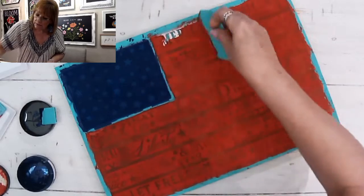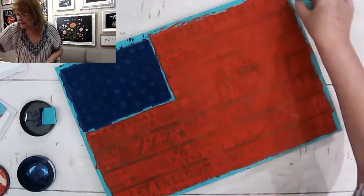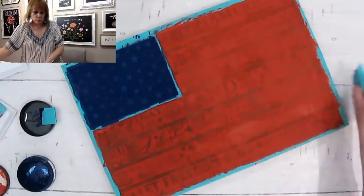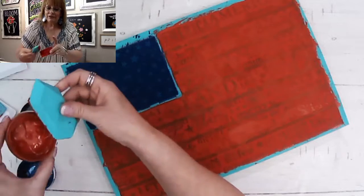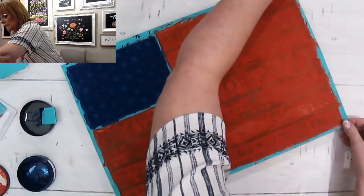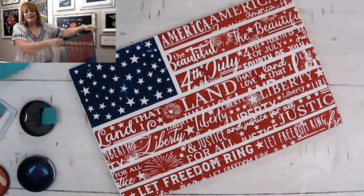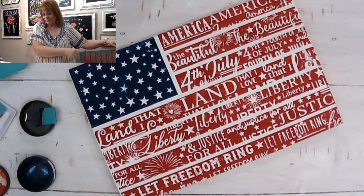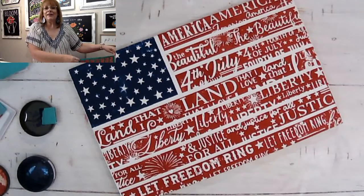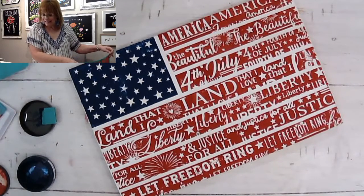I've already used this screen a couple of times, so it is just amazing. And look — we have it all done and we are ready to peel. I even still have a little left in my jar and you thought we wouldn't have enough! Here we go — pulling it back. Oh, that is so amazing. All this is is a board that I painted white and now it is a work of art.